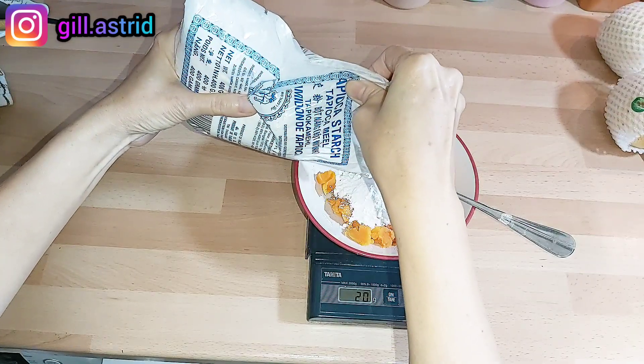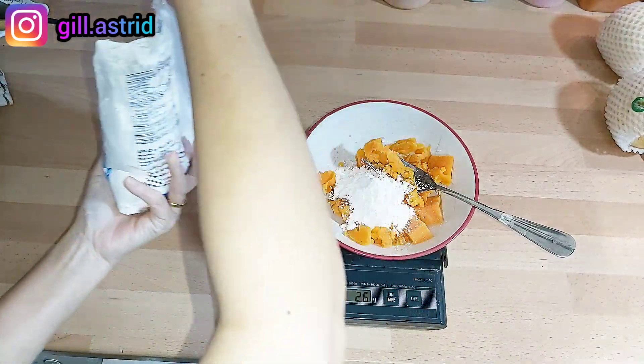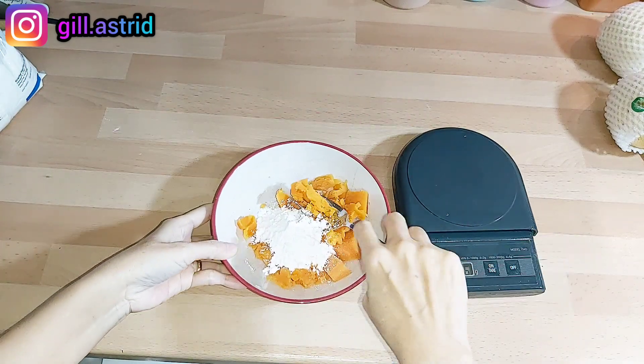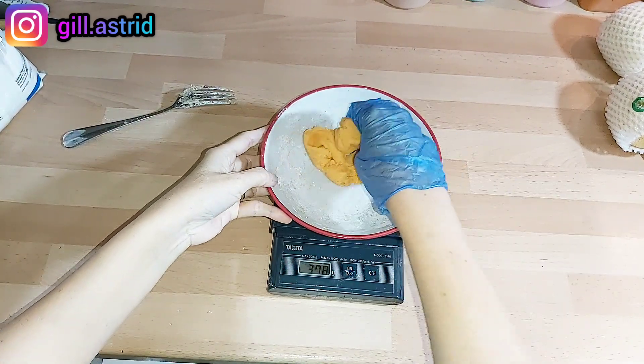Biasanya kita timbang ya, sekitar 25 gram tapioca, kita tambahkan 25 gram dulu, kita aduk ini, kita haluskan. Nah ini udah dihaluskan dan diuleni sampai rata ya.